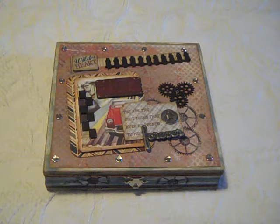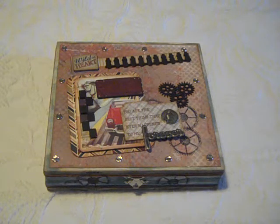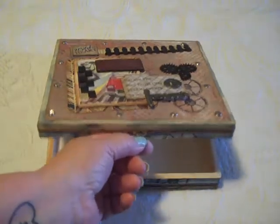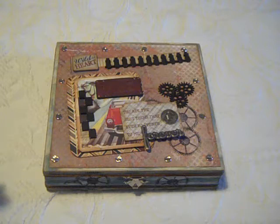This is made with the Authentique Durable Collection, which was part of the kit. This is a cigar box that came in with the kit, and I designed this for my husband so that he could put his keys and his stuff from work that he brings in every day.